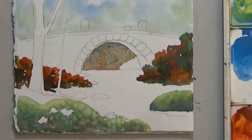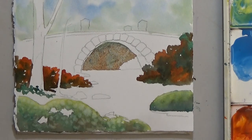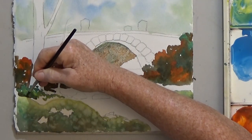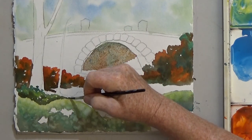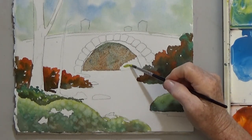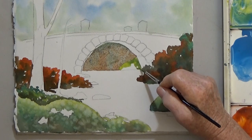At the bottom of the tree, I'm painting some dark green grass. Now that the background is dry, I add a light to medium grass area under the bridge on the right. We have quite a variety already in our painting with just four colors.